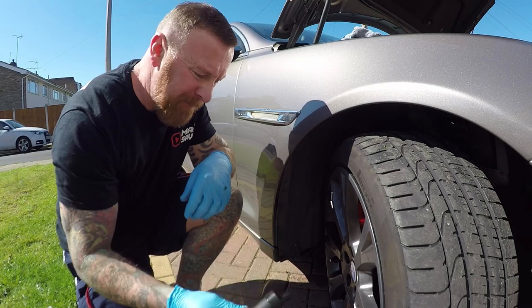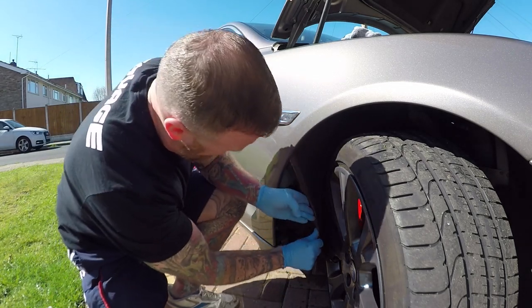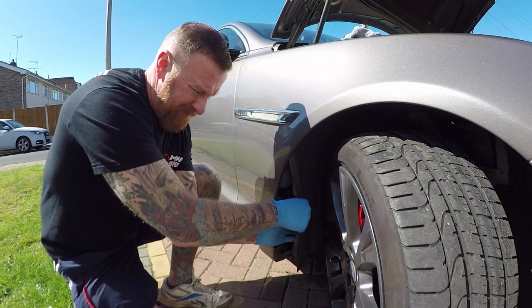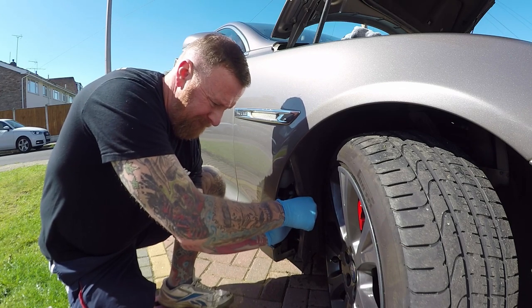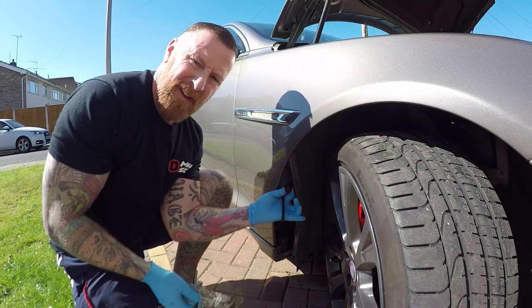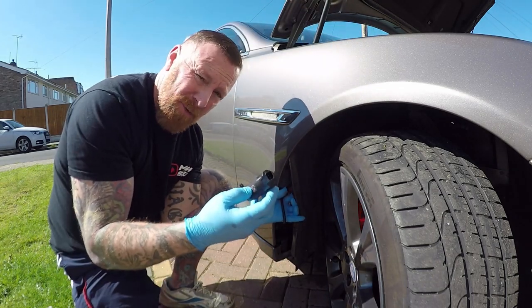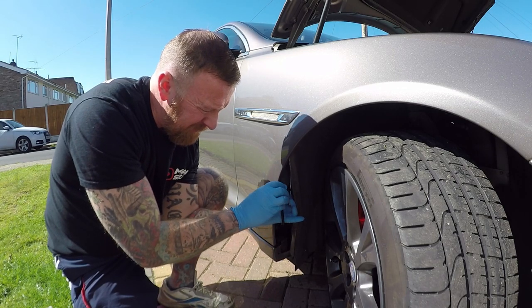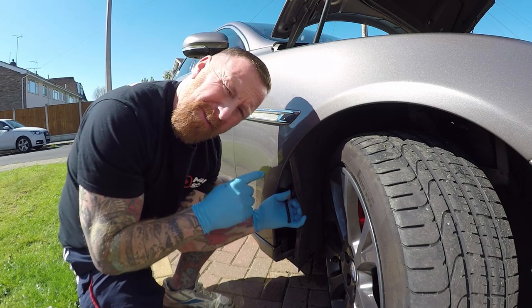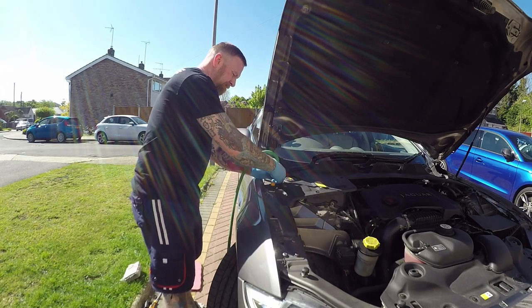Make sure the connector is nice and dry before you fit the new one. I already bought a new one and it's literally just plug and play — push it in there, connect it back in, and pop it back in the hole. Then I'm going to flush my system out using a garden hose — turn it on.